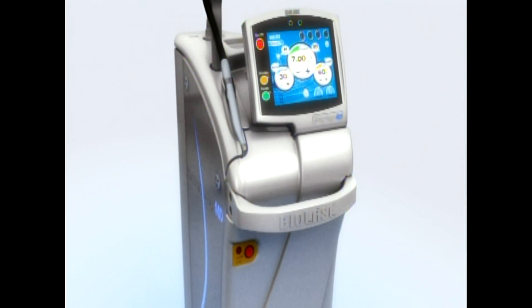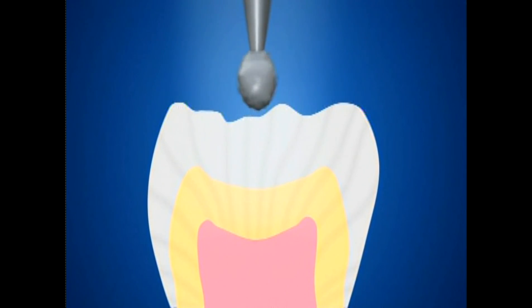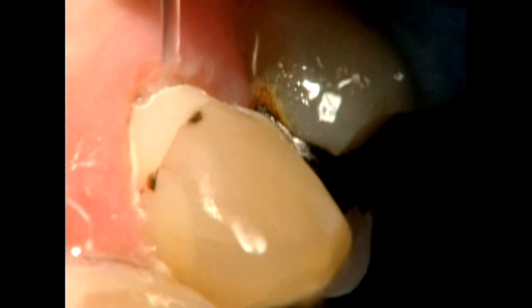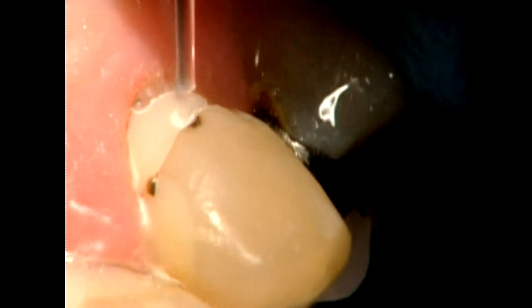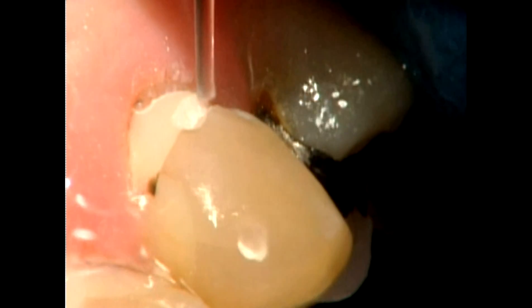The Waterlase MD is fundamentally different from the high-speed drill. The high-speed drill cuts by grinding and crushing the tooth structure. In comparison, the Waterlase MD uses gentle pulses of laser energy combined with a fine water spray to sculpt teeth with precision and comfort.